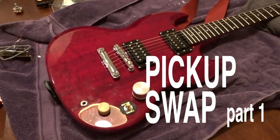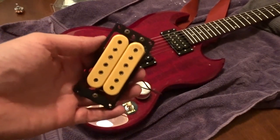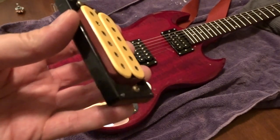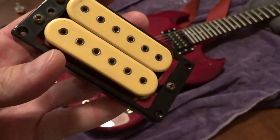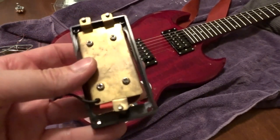This is Art's Epiphone SG. It's going to get this pickup, which I think is a vintage DiMarzio because it has hex pull pieces. It looks like it's from the late 70s to early 80s from the wire on it and the metal's patina.